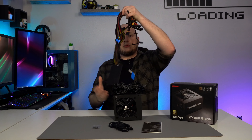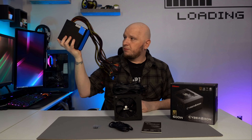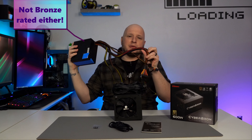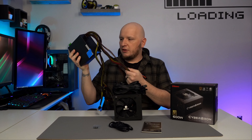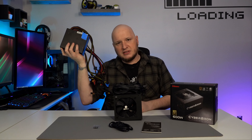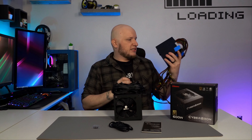I bought a power supply not too long ago at about the same wattage and price, and I got sleeved cables — but as you can see, even though they're sleeved in black, you can still see every single color in the cables, and to me that will ruin a build in 2.5 seconds. So kudos to Enermax again for giving us solid black cables.